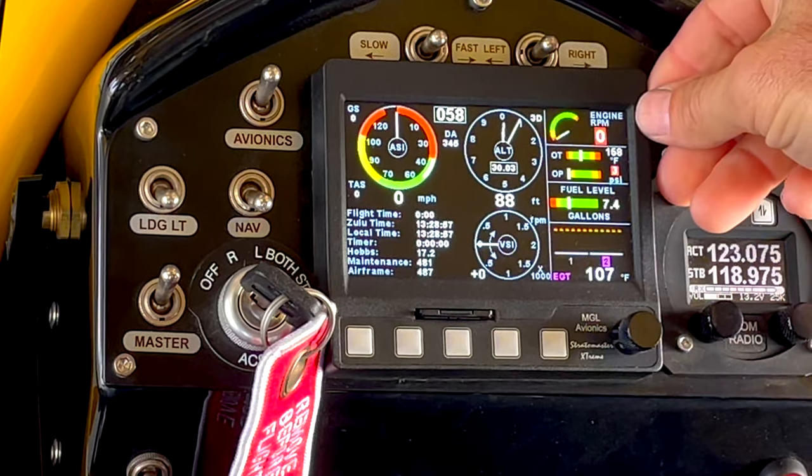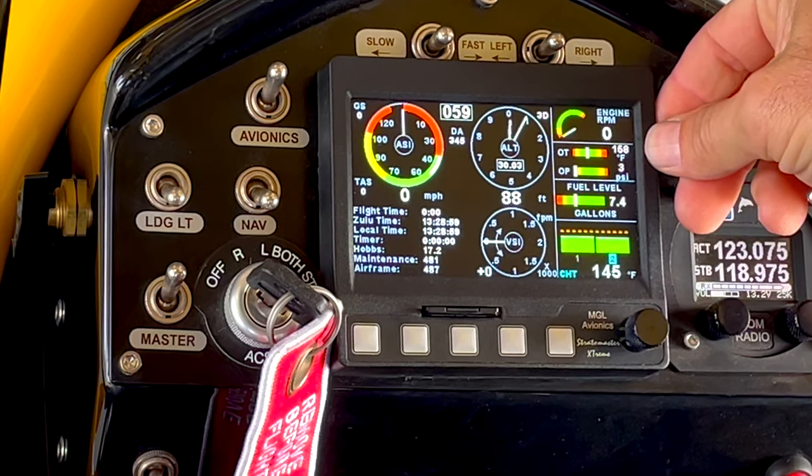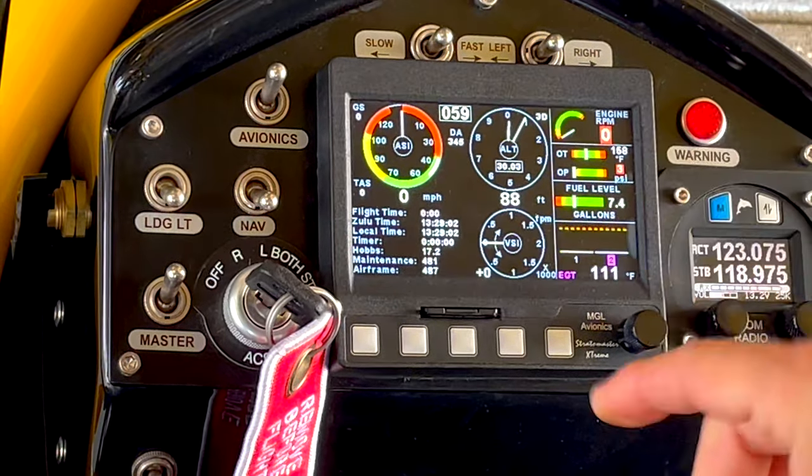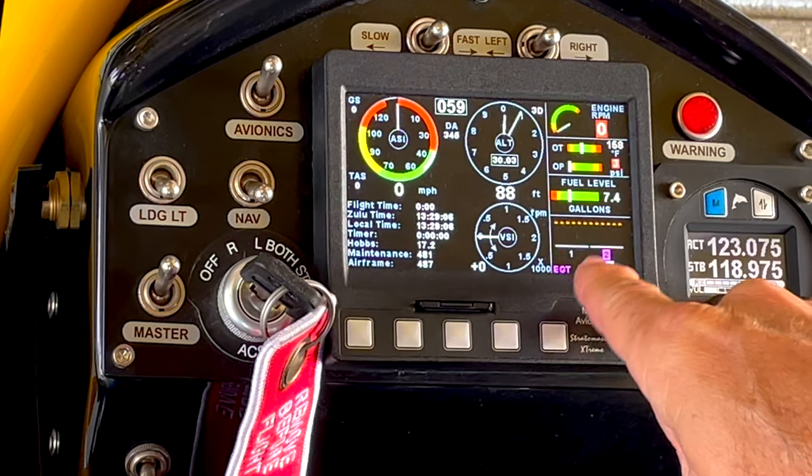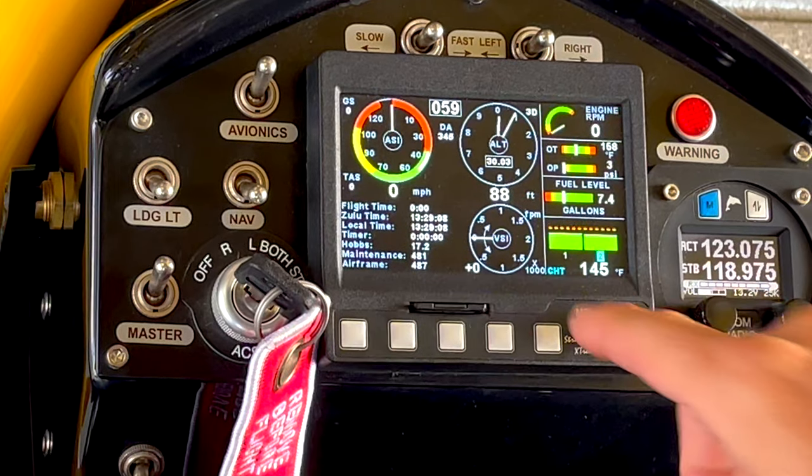We've got our tachometer, oil temperature, oil pressure, and our fuel gauge. Then toggling here we've got our EGTs — two of them — and our CHTs — two of them.